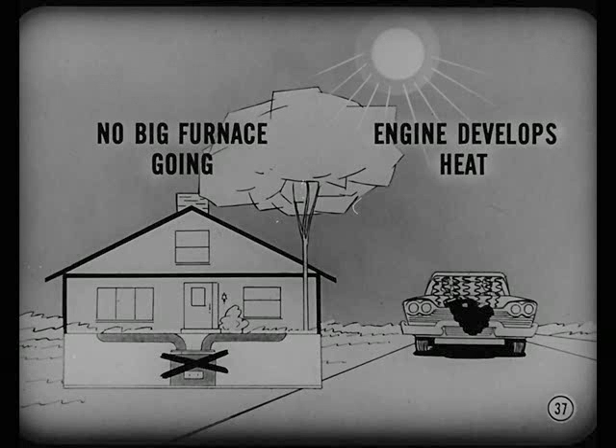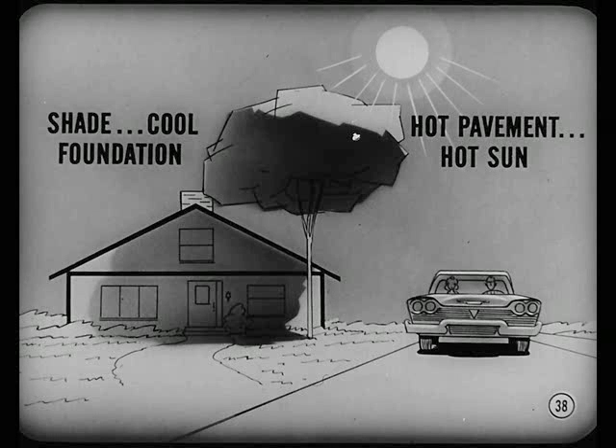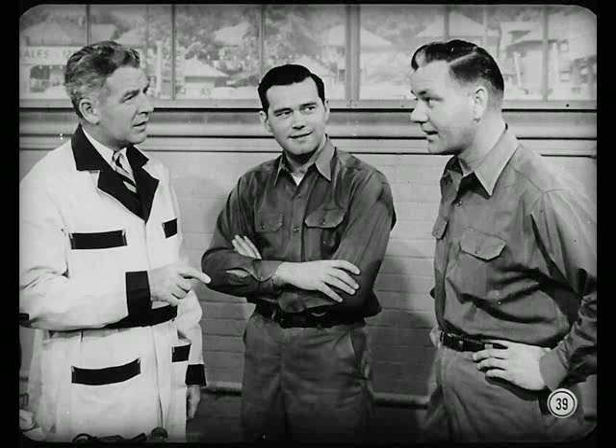Besides that, homes are easier to cool — they've got no big furnace going, while a car engine develops a lot of heat. And what's more, a home stays put, partly in the shade and on a cool foundation. A car moves over hot pavement, picking up ground heat as well as getting a hot sun blast all over. Owners should know the practical limit of a car air conditioning unit.